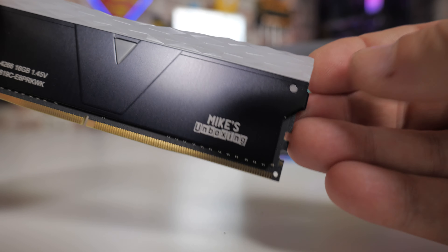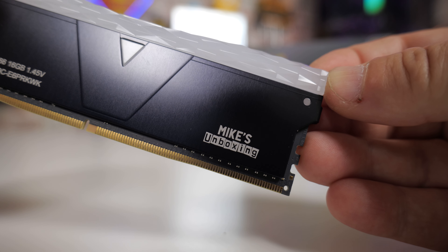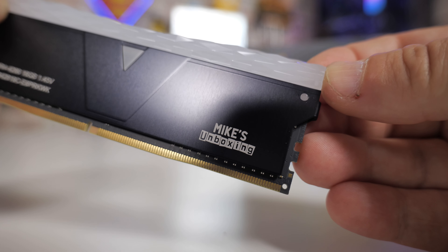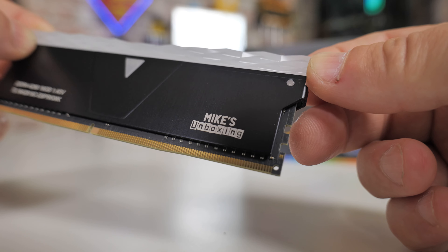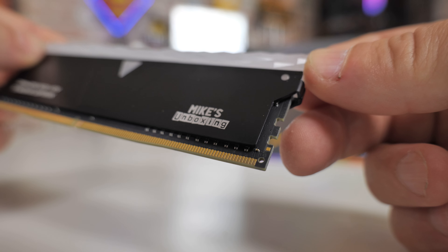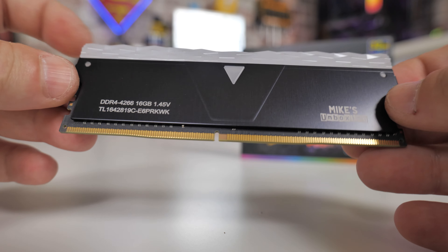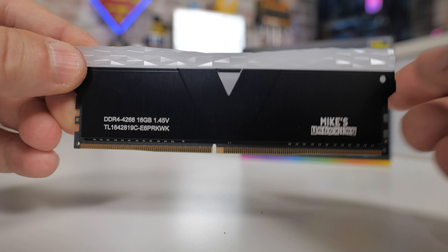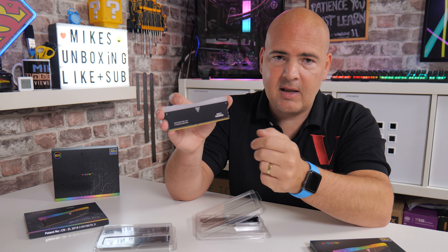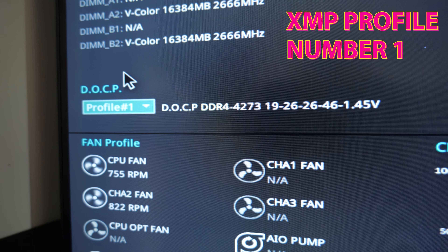These are the DDR4 4266 megatransfers — and there you go, there is the Mike's Unboxing logo. You can have these printed with your name, maybe a racing team, or whatever you want — up to about 12 characters, I believe. Or you can get in touch with them directly and send them a logo. If you order them from other places such as Amazon or third-party vendors, because it's not coming directly from the factory, you will not be able to do that. But if you get them directly from V-Color, then you can contact them and have whatever you like printed on there within reason.